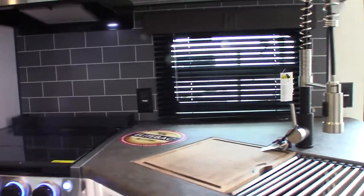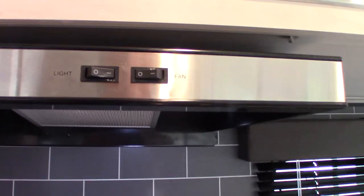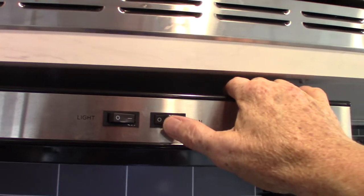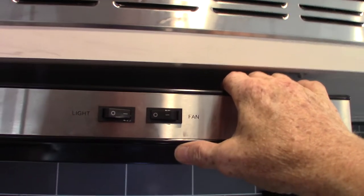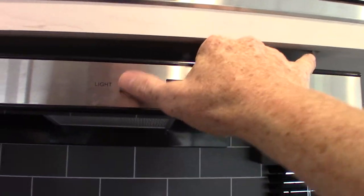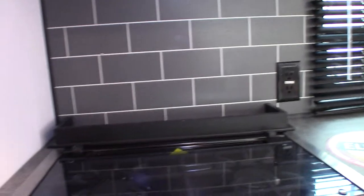Here we are in the kitchen. Your microwave works like any other microwave. Your range hood vent — remember I showed you the vent on the outside. You have to open up that baffle if you're going to vent to the outside, then turn on the fan and it'll vent outside. There's a light here too.